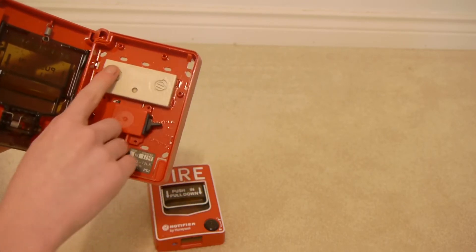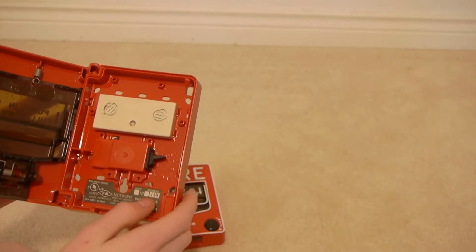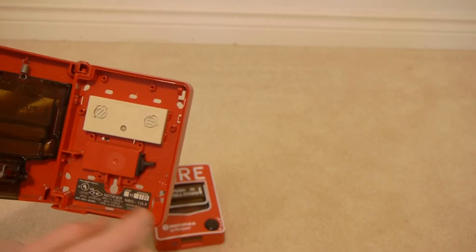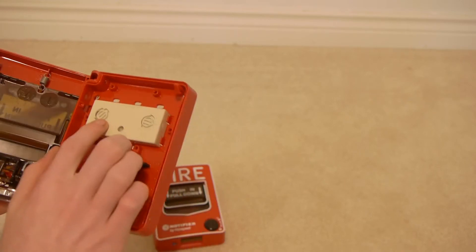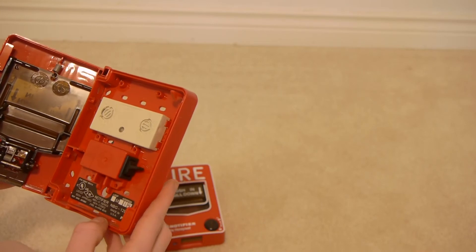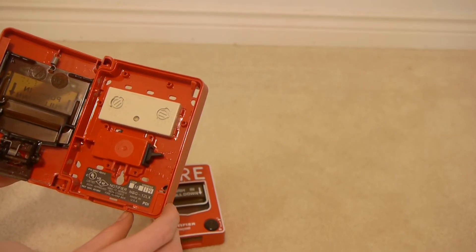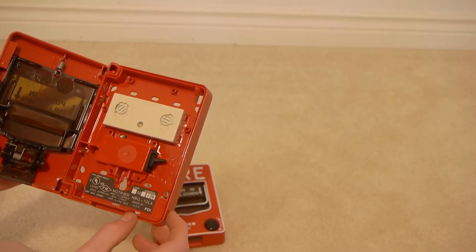I actually did buy these to work with my new 3030, but I don't have that yet, so I'm going to be using them on the 9200 for now, until I get NBD12LXs for that. The module looks a little bit older than the other ones I have, but it doesn't really matter. It says PDI inside, but it is an NBD12LX, so that's good.